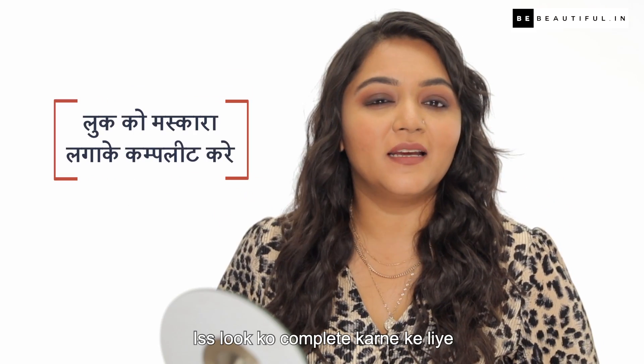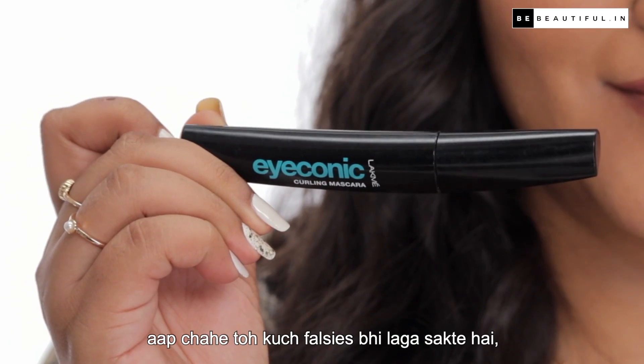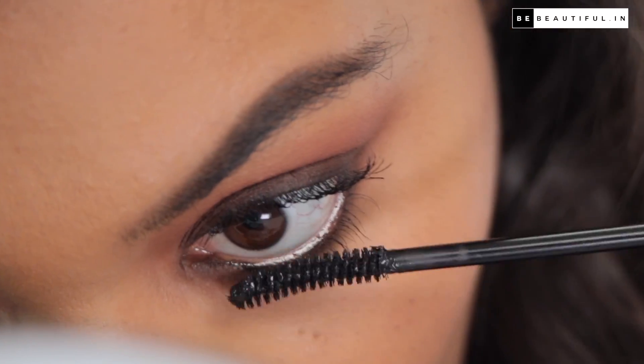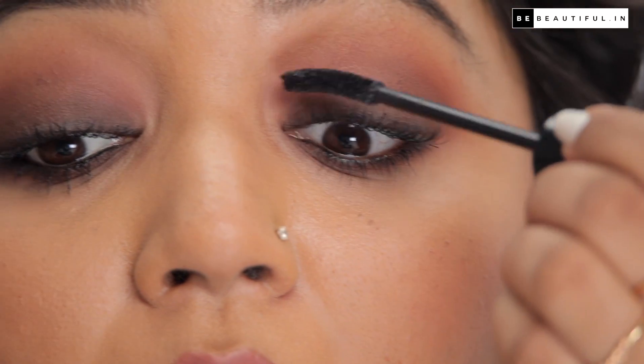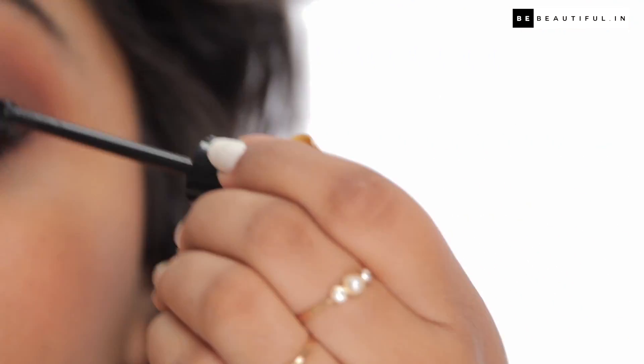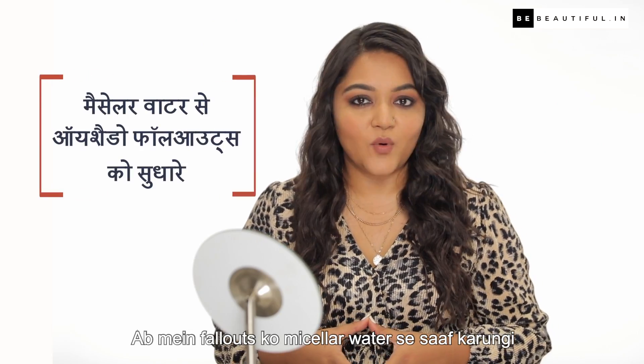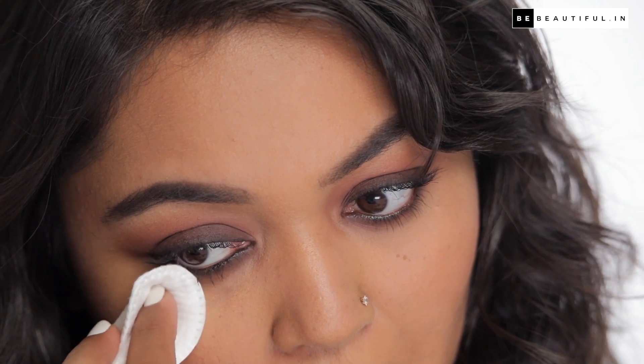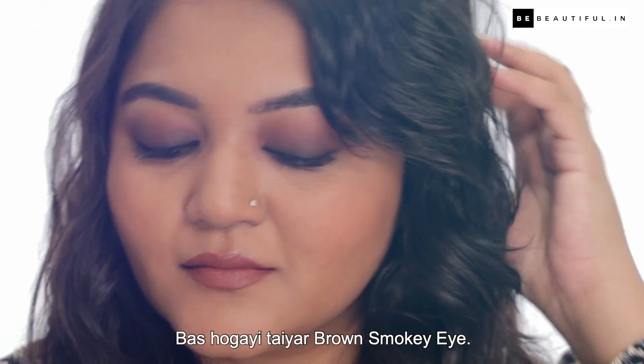To complete this look, I will put some coats of mascara. If you want, you can add false lashes, but I prefer it this way. Now I will clean the fallout with micellar water, then complete the base makeup and the lash line. And now I am ready — brown smokey eye done!